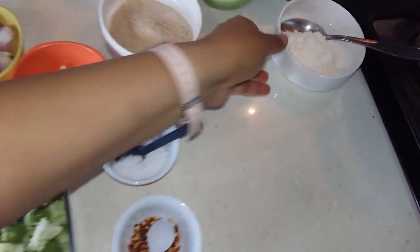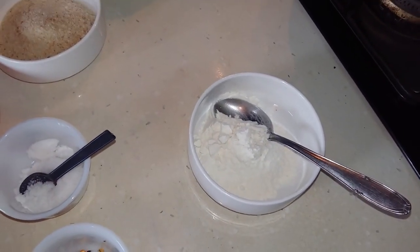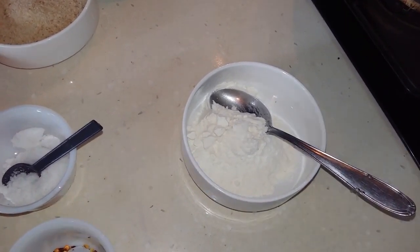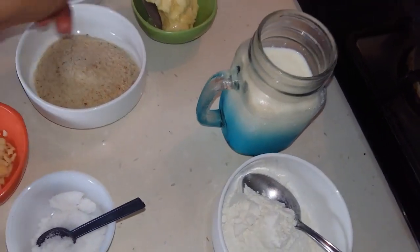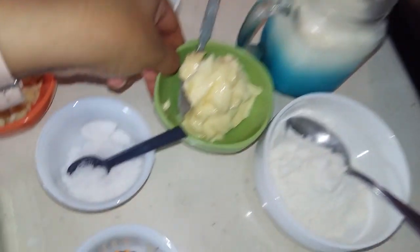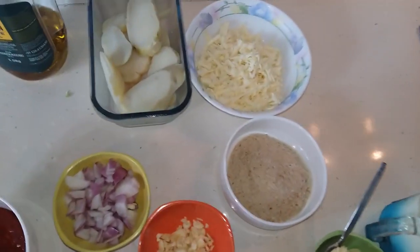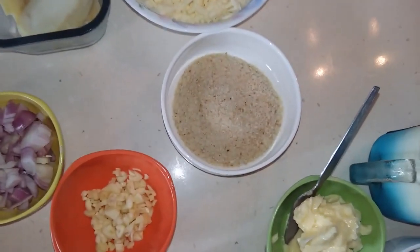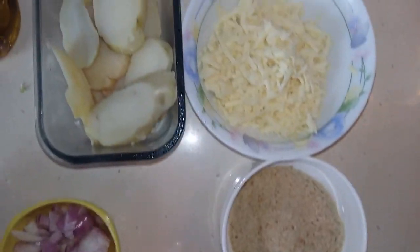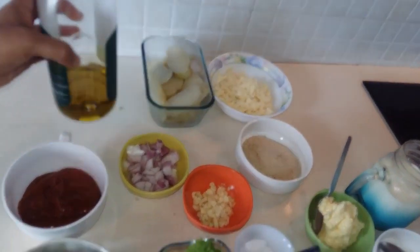Then we have to prepare a white sauce. For the white sauce, I have taken two tablespoons of maida or all-purpose flour, about one and a half cups of milk, and about two tablespoons of butter. For assembly we require about two boiled potatoes sliced, some bread crumbs, and some grated cheese. Also all of this is going to be cooked in some extra virgin olive oil.